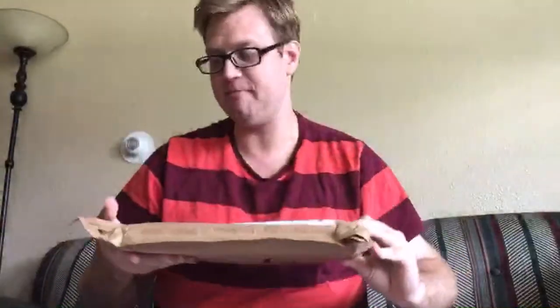This is very impromptu — I doubt anybody is going to watch this, but I have an unboxing to do. Well, not really an unboxing because it doesn't come in a box, but just a couple minutes ago I greeted the mailman and he had something for me. This is something I have been waiting on for two years or so.